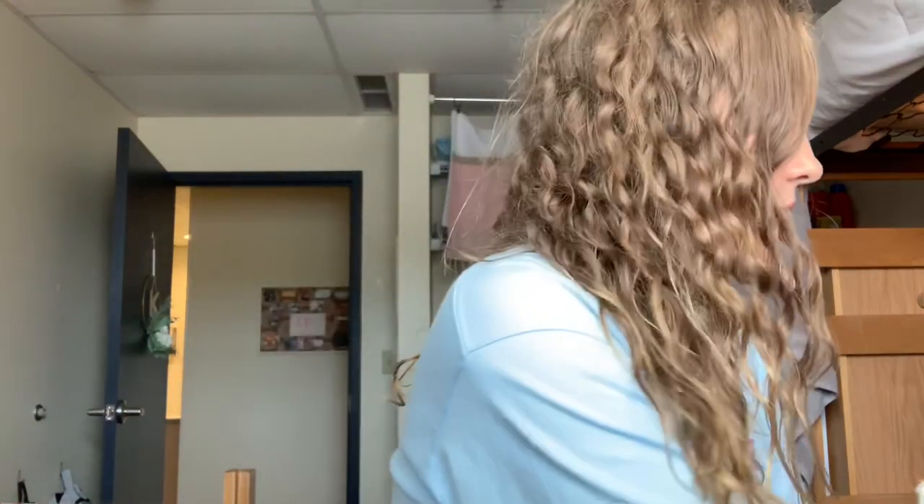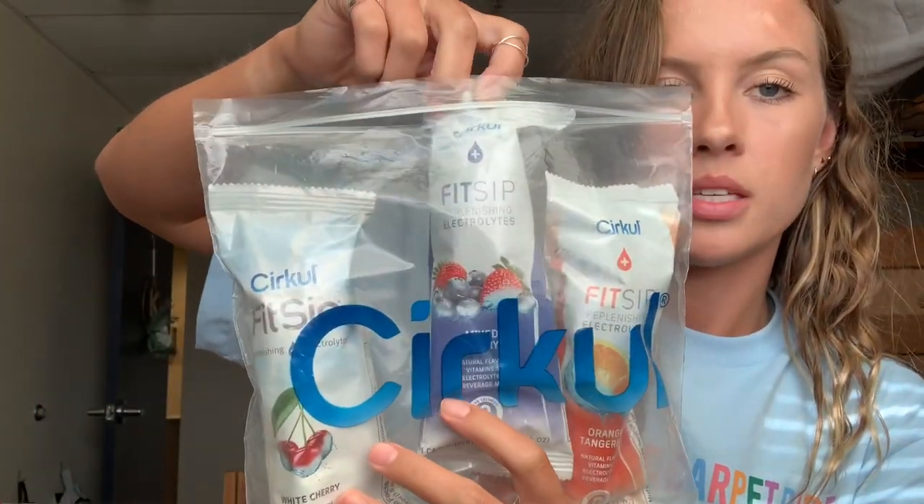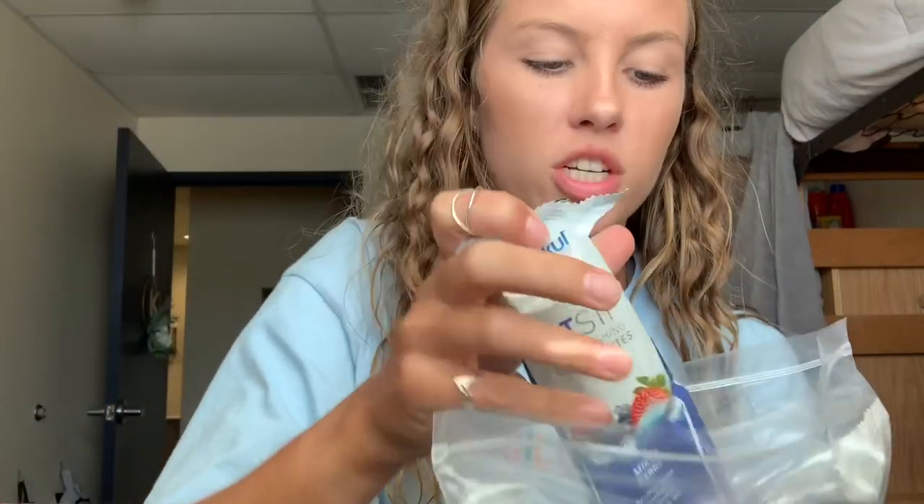I have a monthly subscription set up and I share it with my mom, which makes it a lot cheaper. I think they're about three or four dollars a pack. I get a bag of four each month and my mom gets a bag of four, but we set it up as eight total so it's cheaper — the more you get, the cheaper it is. They have different kinds: a Fit Sip with electrolytes, a Life Sip with vitamins, a Go Sip with caffeine, and tea and coffee sips too, though I haven't tried those.